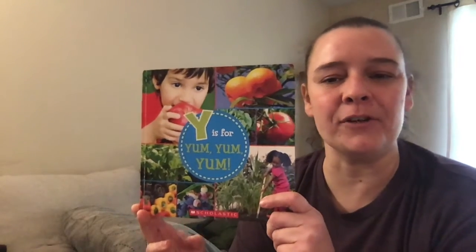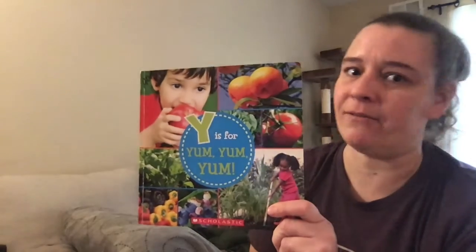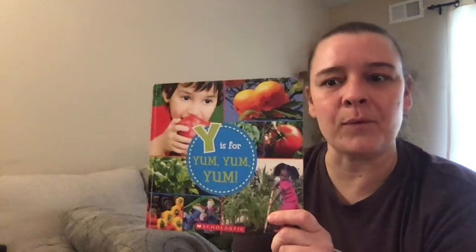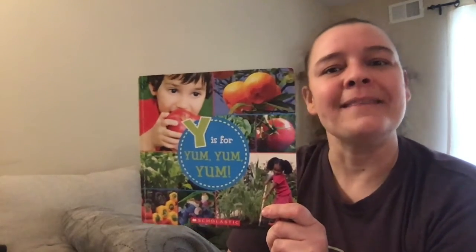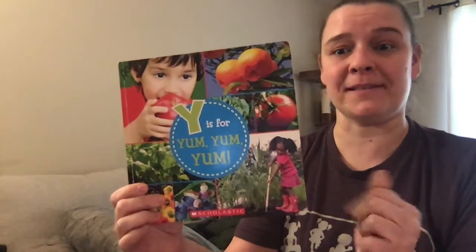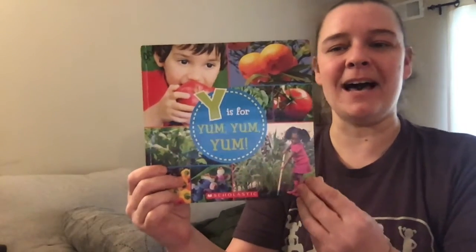The book is called Y is for Yum. Many of the fruits and vegetables in this story I've actually tasted myself, but there are a few I've never heard of or never really tried. I thought that when we returned to school we could do a taste test of some of the less familiar fruits and vegetables in this book. So, Y is for yum yum yum!